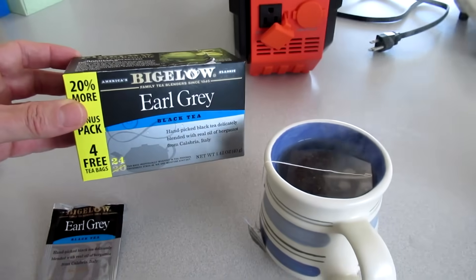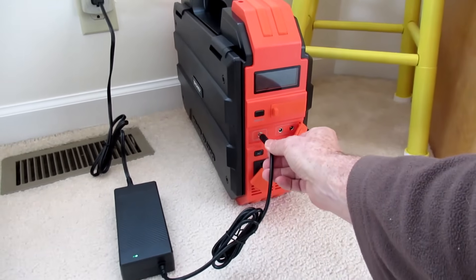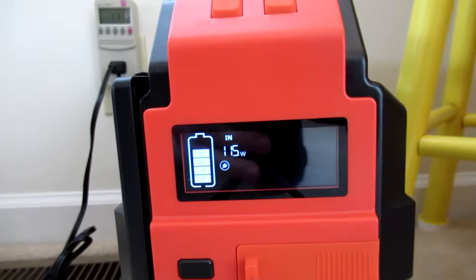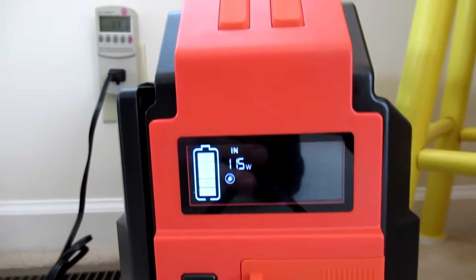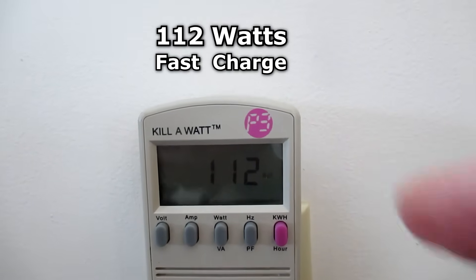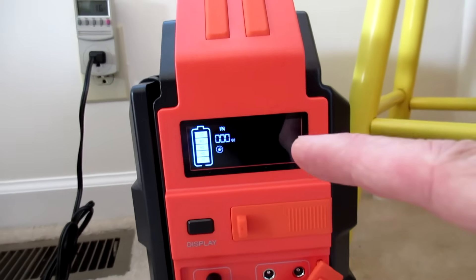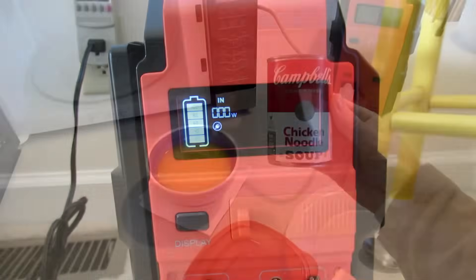Earl Grey tea. Plugging in the supply charger, showing a charge rate of 112 watts. After about three and a half hours it is now at 100%.